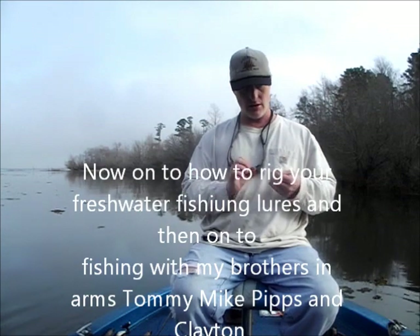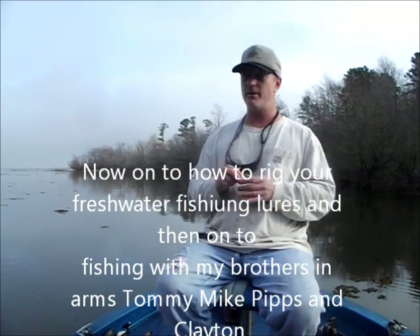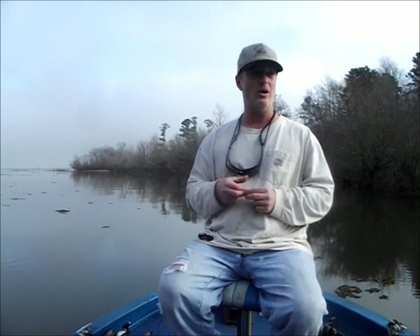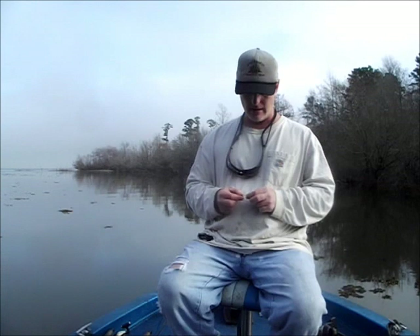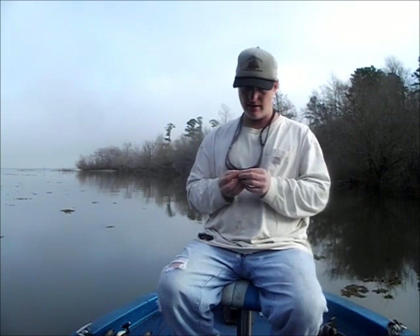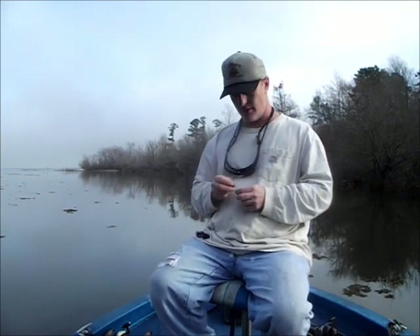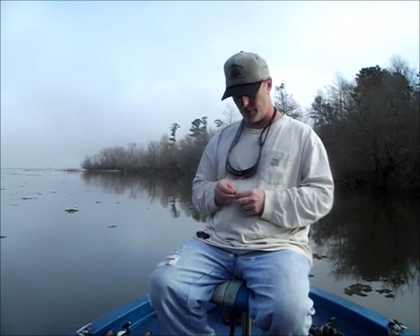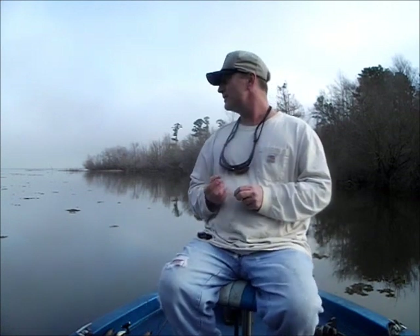Well, good morning folks, welcome to The Mo Show Outdoors. We were just up here on Sam Raven today in one of my favorite little creeks — I call it my hog hunting home. I don't even think it has a name, but it's part of Hanks Creek. And the conditions are just perfect. It's foggy, it's calm, there's no wind blowing, and this water temperature right at 55 degrees.